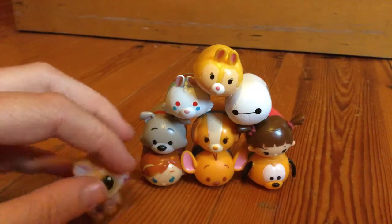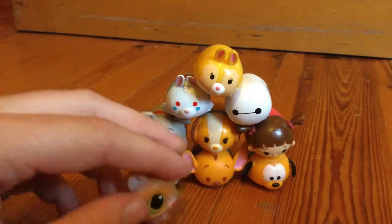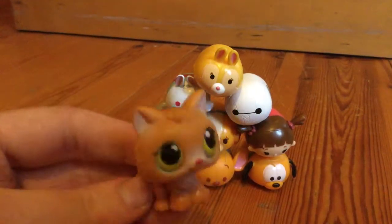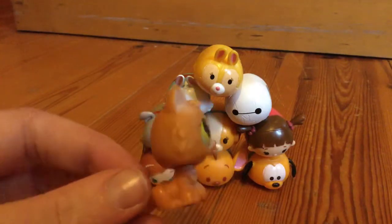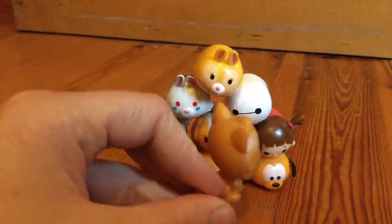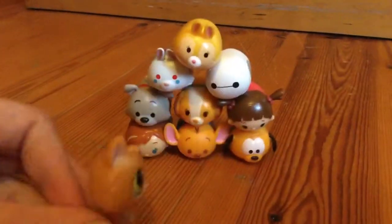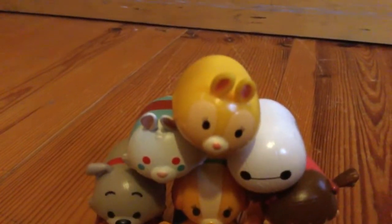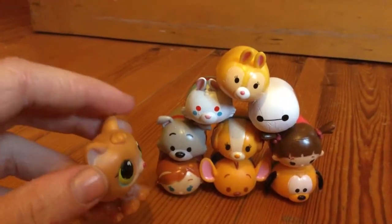They're so cute! My favorite one is probably Lady and Tramp, and also Boo. Also, guys, there were actually a lot of errors in this video that I didn't show — one of them was me messing up Pluto's name. I kept saying Goofy, and I don't know why I kept saying Goofy! Oh well.